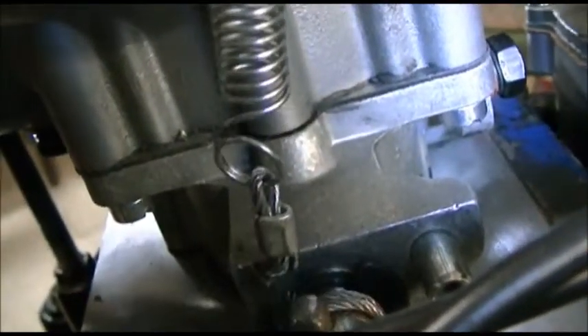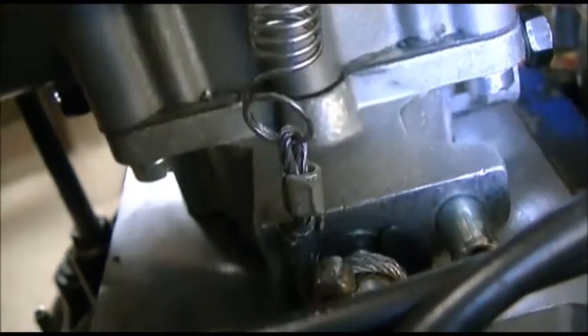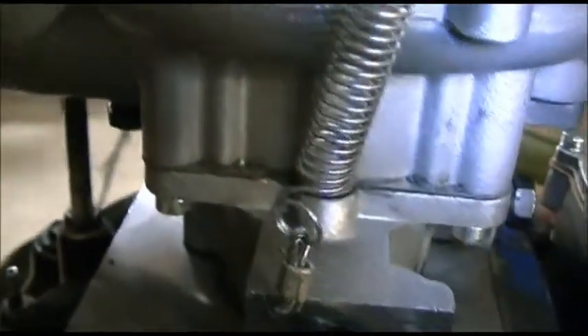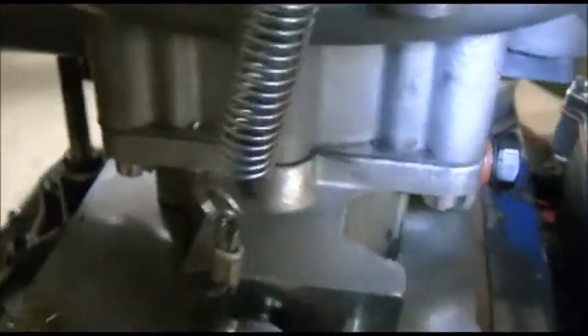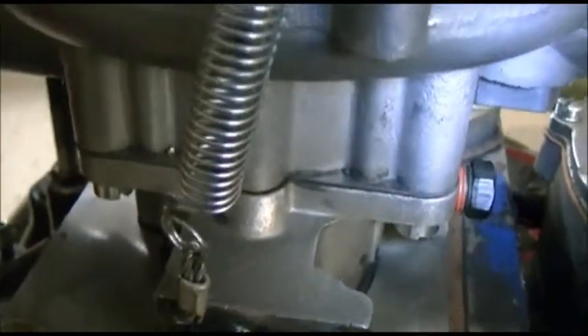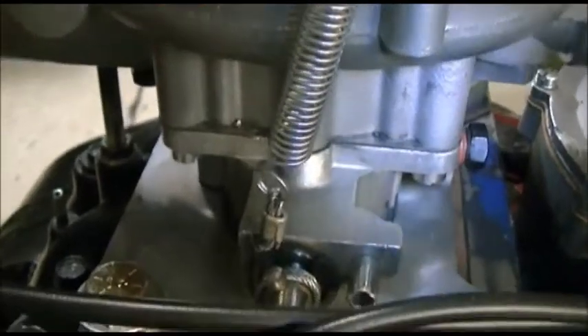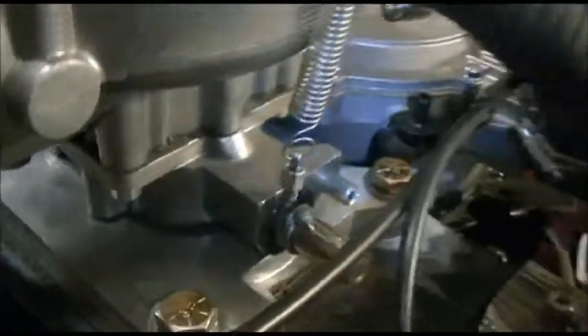I don't think there should be a need for a bigger one. I really like the movement — hardly any spring travel. Just something I dreamed up, because I don't like a whole bunch of springs hanging on there, pulling and pushing and whatever. One little guy should be able to do the job. If not, I'll put a small one on the other side if I need it.